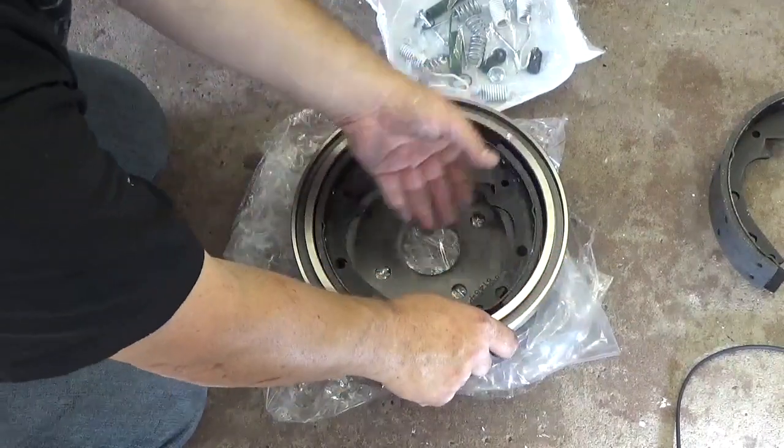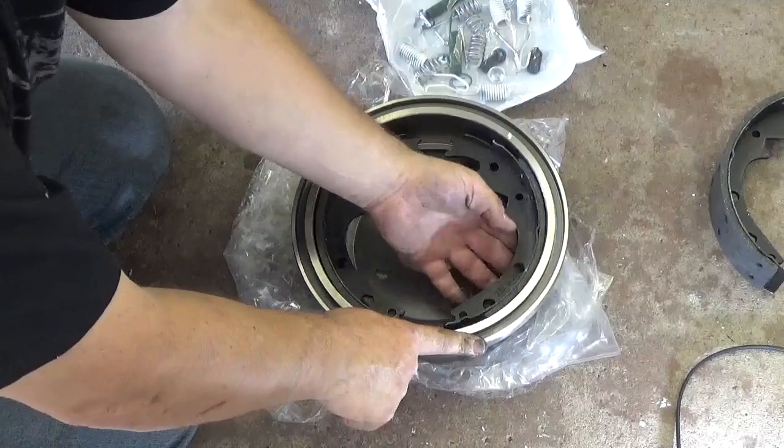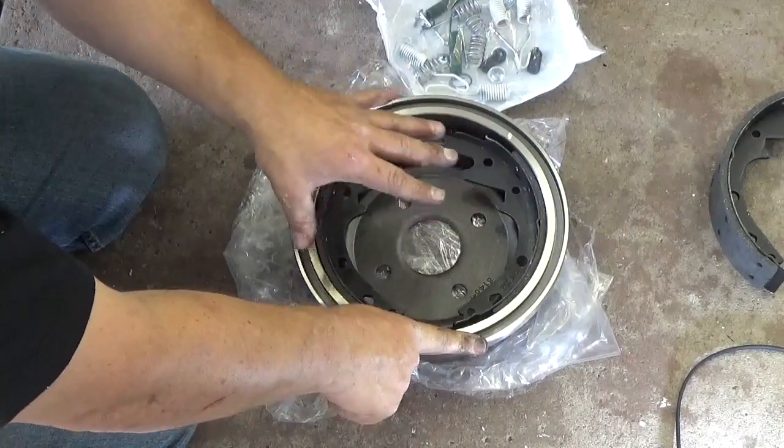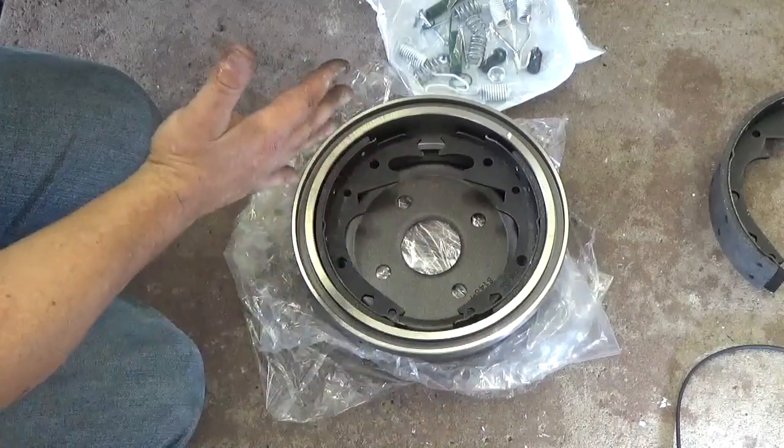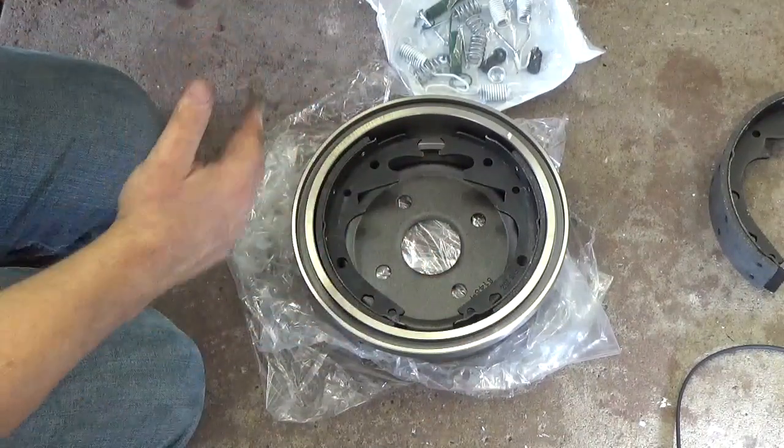Check to make sure you have the right diameter and that it fits inside the drum. That way you know you have the right shoes, the drum, and the hardware — everything is ready before you take the wheel off, so you don't have to take it apart, find out you have the wrong parts, and put it all back together.